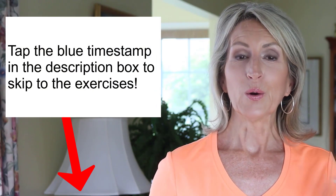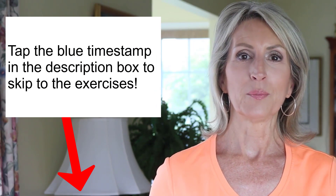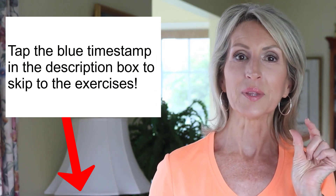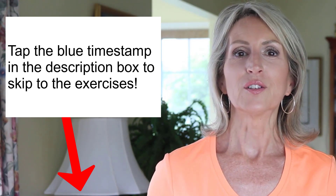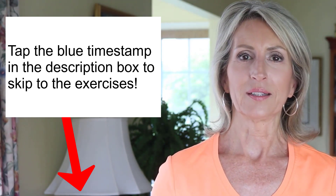We'll go over several of them in this video. If you want to skip right to the exercises and skip the intro, go below the video to the description box where I'll have the timestamp link. Simply tap or click that blue timestamp number and you'll skip the introduction completely.